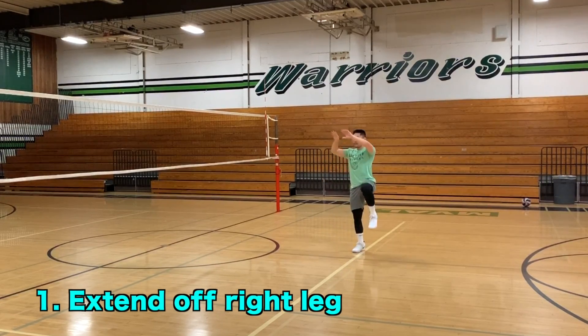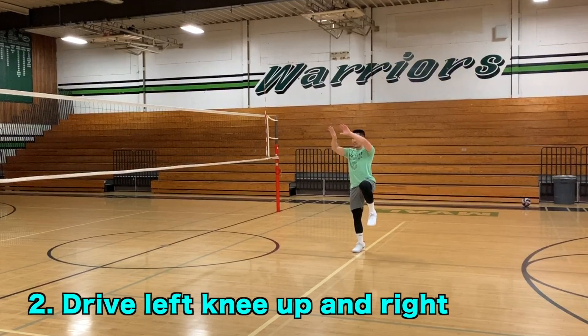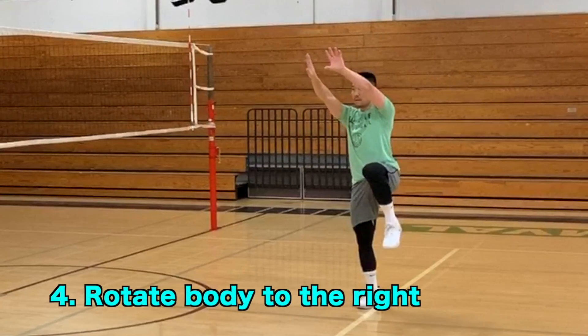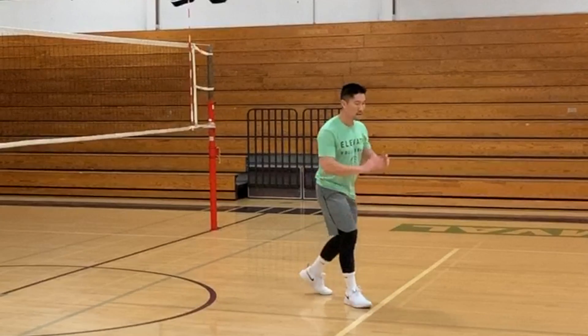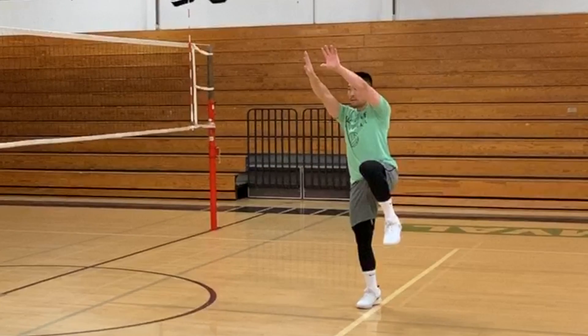Then extend off of your right leg like you are jumping, drive your left knee up, lift your hands in a setting formation to your hairline, and rotate your body to the right. All four movements should be done while rotating toward the outside hitter target like you are squaring up in the air.